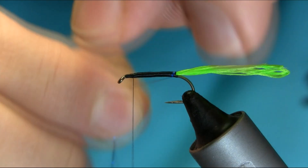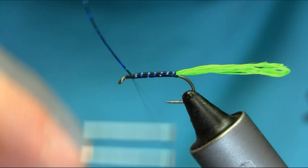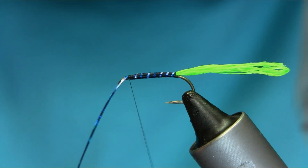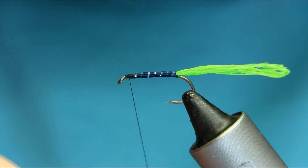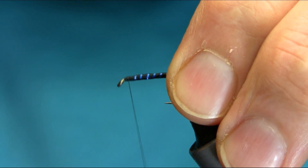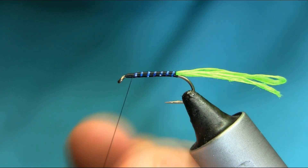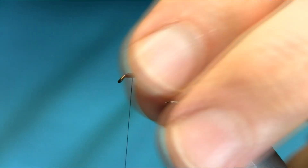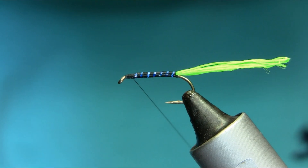Now just bring your tinsel by leaving enough gap. Just want it to seal some below in there. That's enough. And secure this, cut this off. Secure it properly.